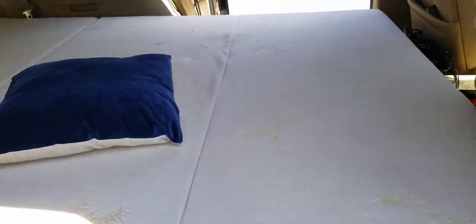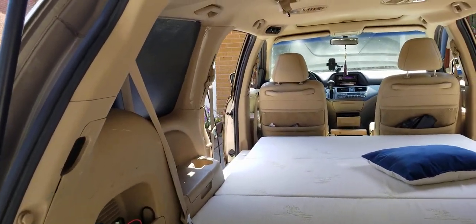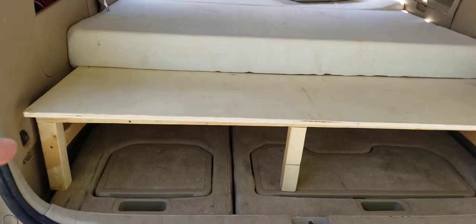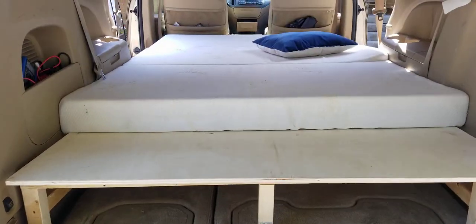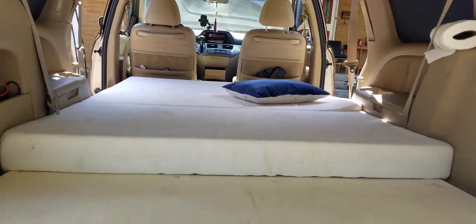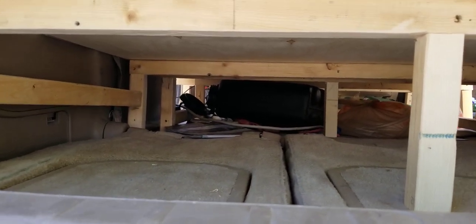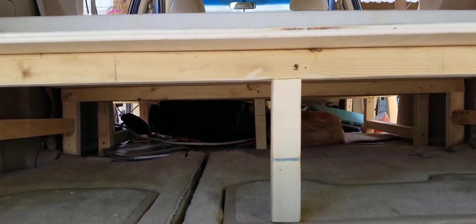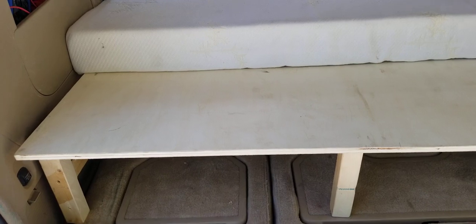That's my baby girl walking away. You can see how much room there is — the mattress used to go all the way to the back, but now with this conversion there's a lot of room. The build is very simple — no cabinets needed, everything goes under the platform. There's my water tank. I'm waiting on parts to arrive to build the shower, but they've been delayed.